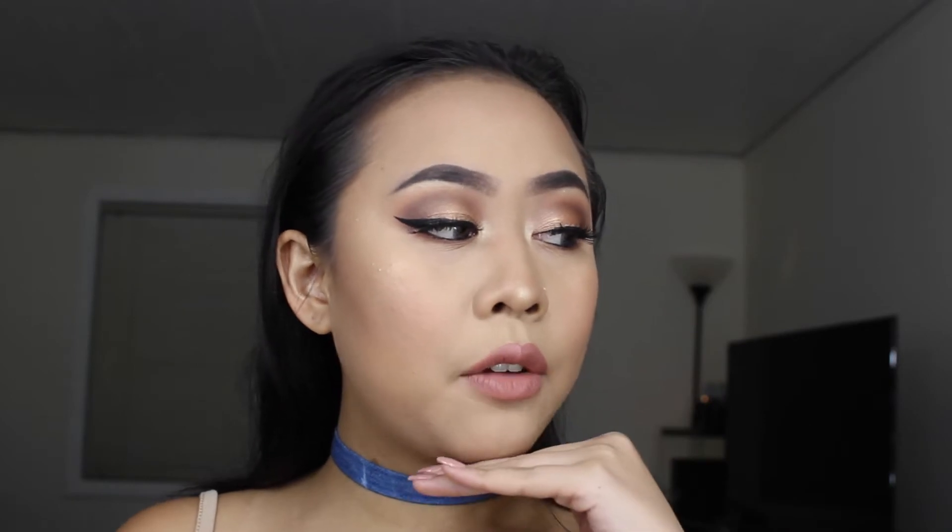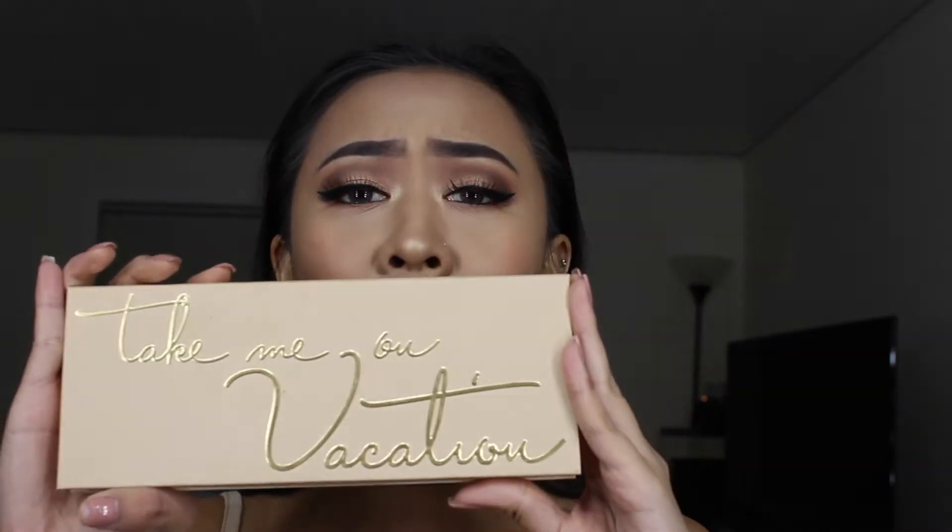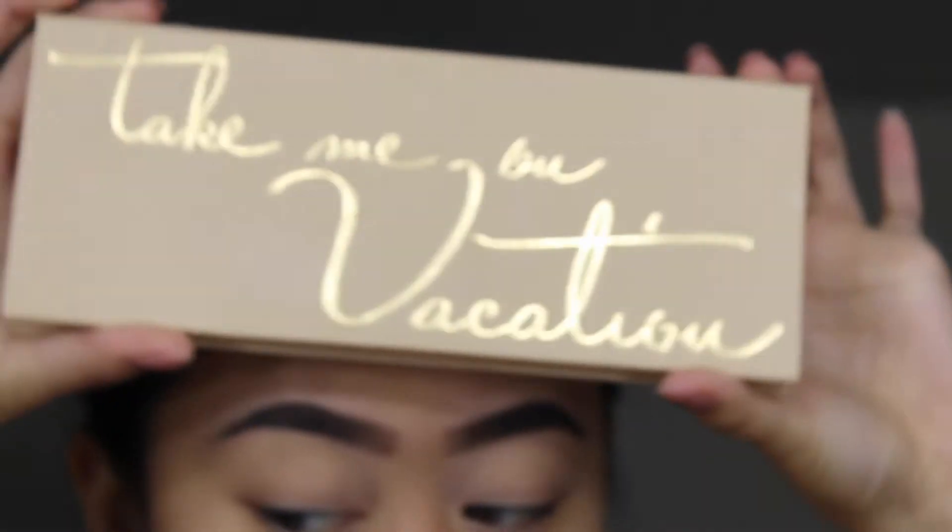Hey guys, welcome back to my channel. This is the look for today. For this tutorial I use the Take Me On Vacation palette by Kylie Cosmetics. If you're interested, please keep on watching. Don't forget to share this video, don't forget to like, and don't forget to subscribe. Hope you guys enjoy it — getting right into it.